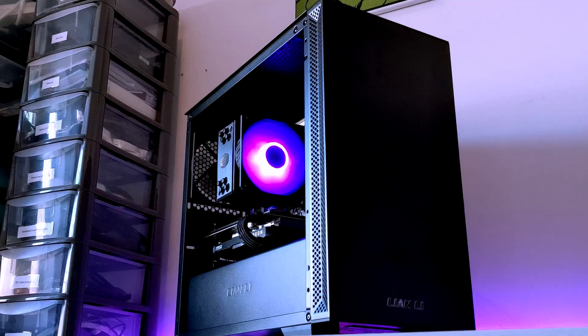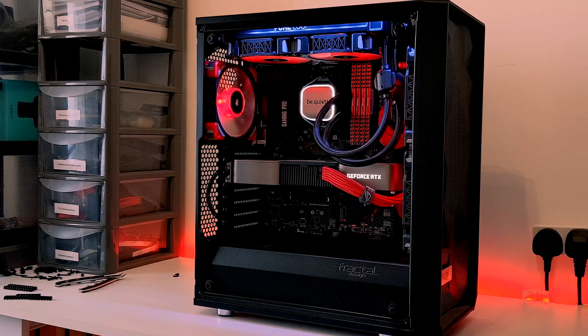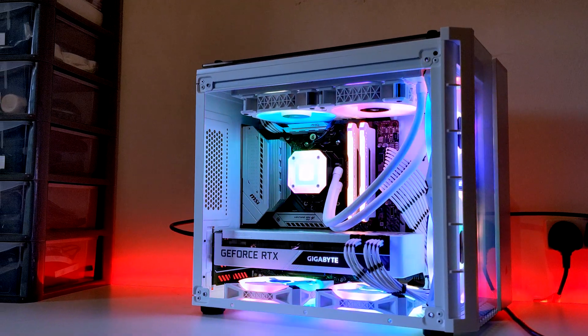We've all been there — you've finally got all the parts for your new PC, and you spent hours putting it all together, and then you go to press the power button and nothing happens. The panic to figure out what is wrong can be really frustrating, and is still an issue for even seasoned PC builders as well as newcomers.